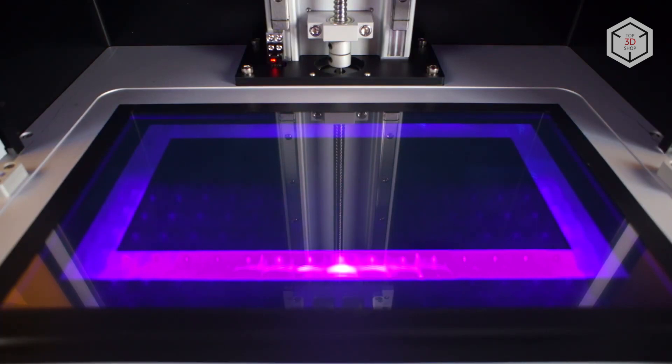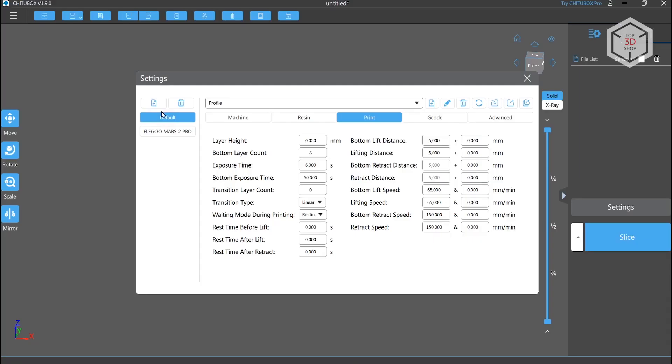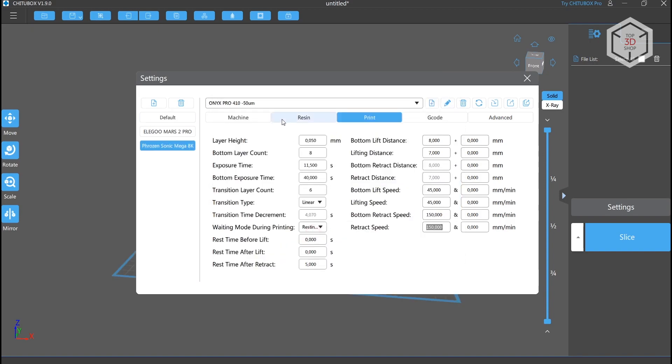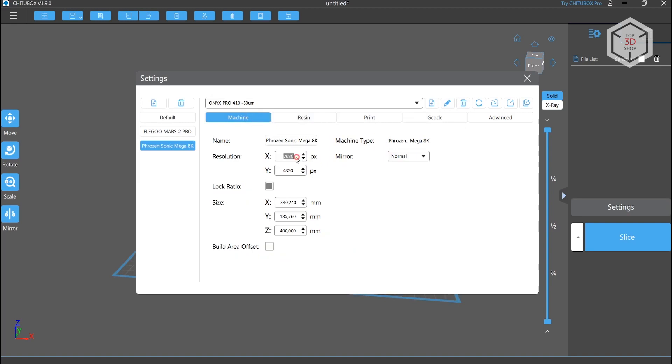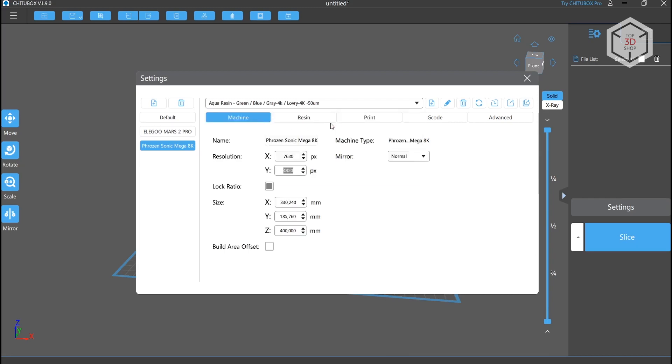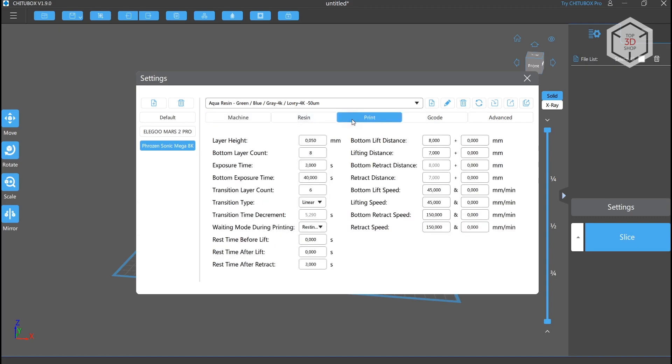After checking the calibration, the screen, and the projector's operation, you can set up the slicer. Click on the Add Printer button in the settings, select the 8K from the list, and it's done. All of the basic parameters such as screen resolution and print area size are already configured. The curing time and motion speeds for some resins are already saved as presets. We used the high-resolution Frozen AquaGrey 4K modeling resin with a layer height of 50 microns. We ended up with a curing time of 60 seconds for the first layers and 3 seconds for all remaining ones.